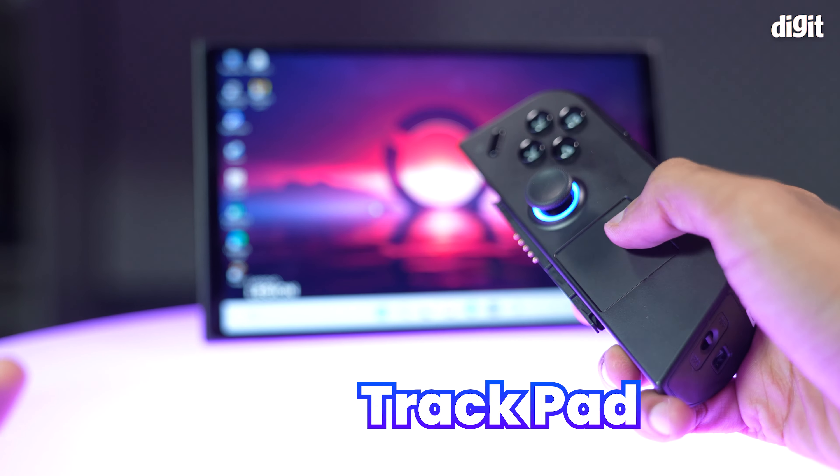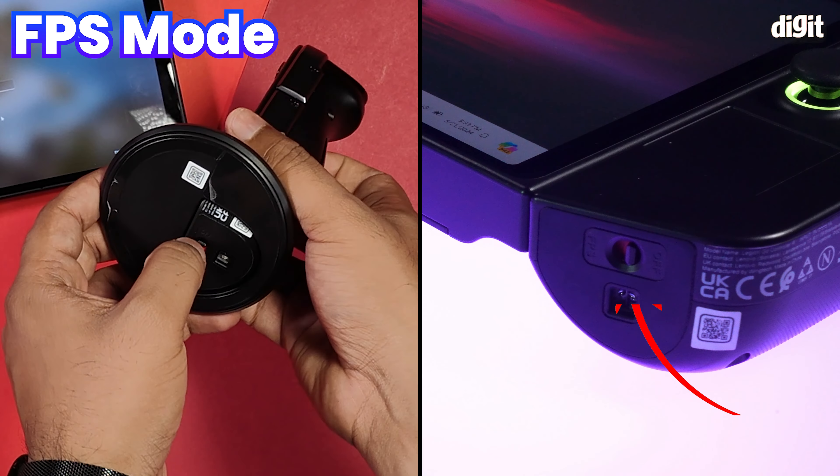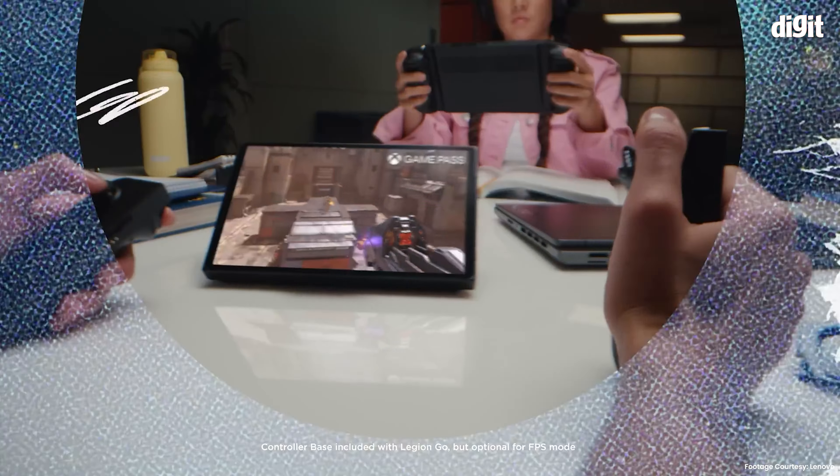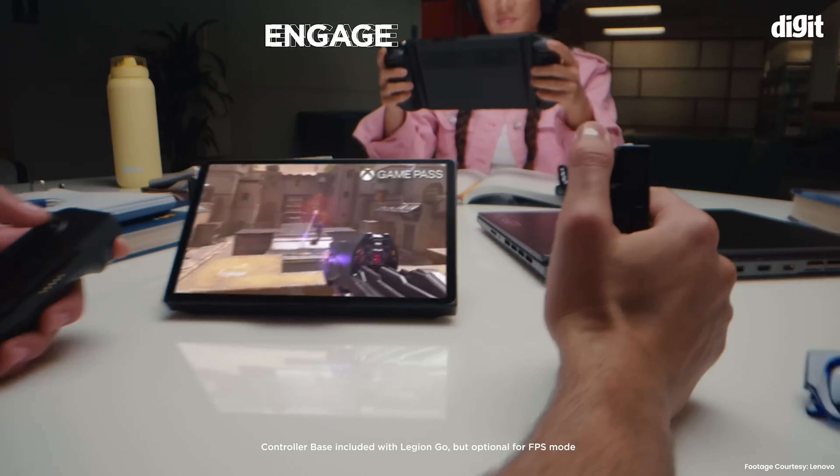It comes packed with features that set it apart from the likes of the Nintendo Switch, Valve's Steam Deck, and the Asus ROG Ally. But is it worth the price? Well, that's what we're here to find out. So let's get started.